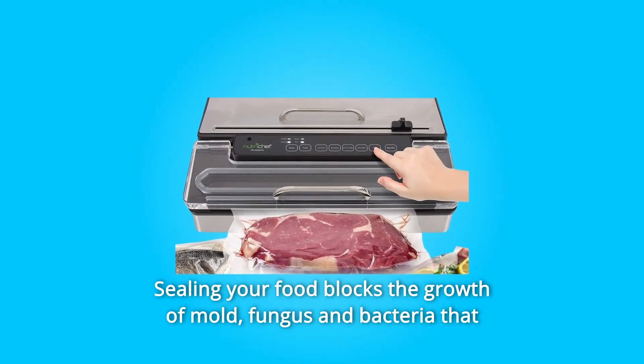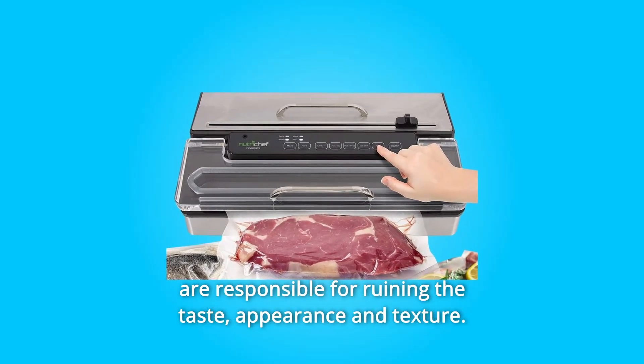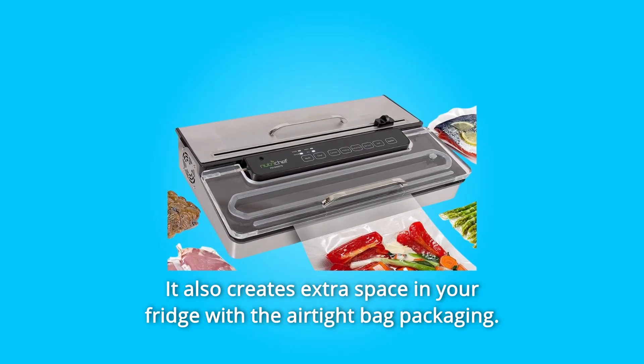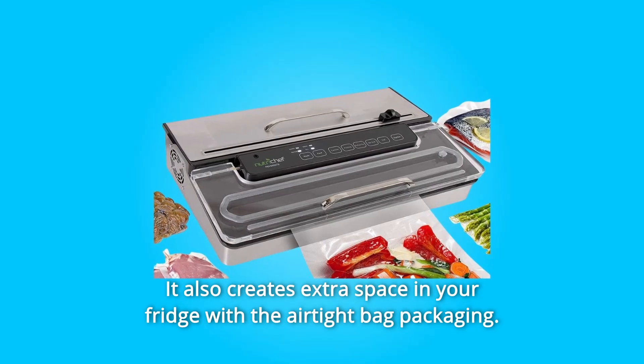Sealing your food blocks the growth of mold, fungus, and bacteria that are responsible for ruining the taste, appearance, and texture. It also creates extra space in your fridge with the airtight bag packaging.